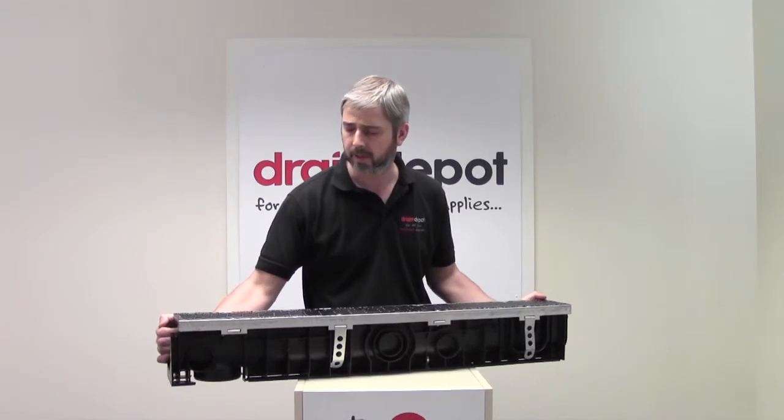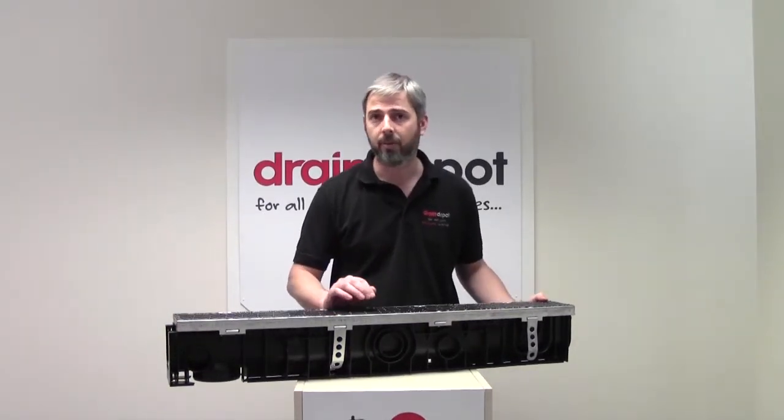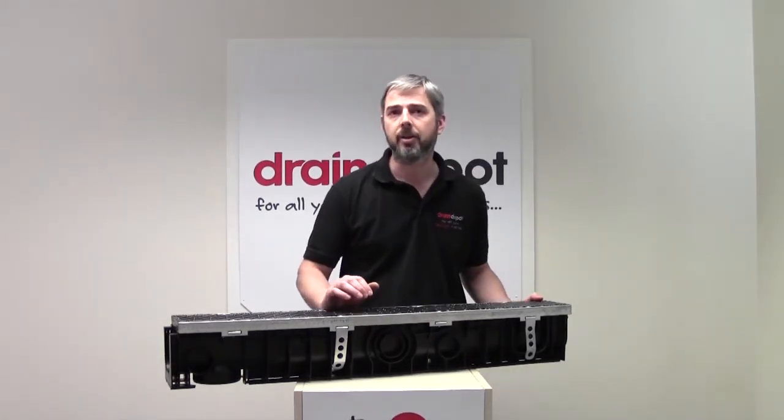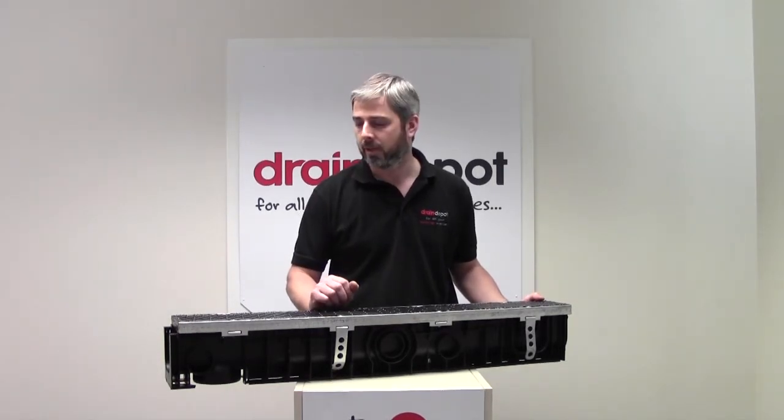F900 90-ton channels can be used in the same areas as C250 and D400, but it's widely used in heavy duty commercial areas where forklifts and articulated lorries are turned on top of the channel.